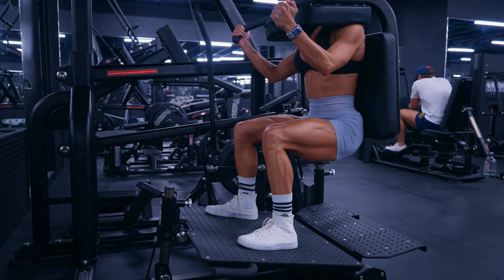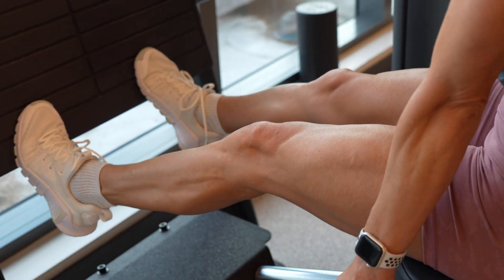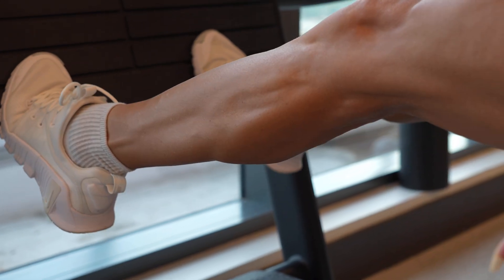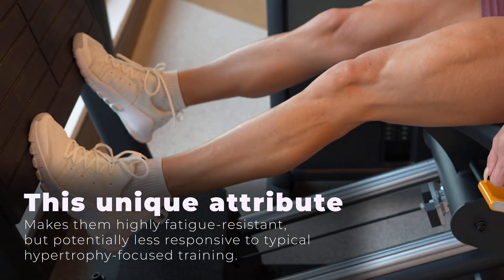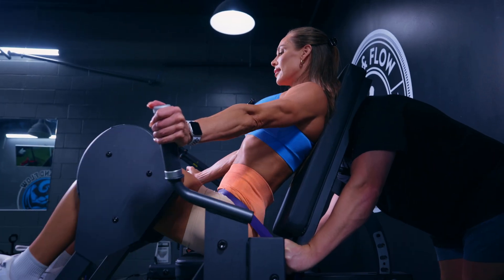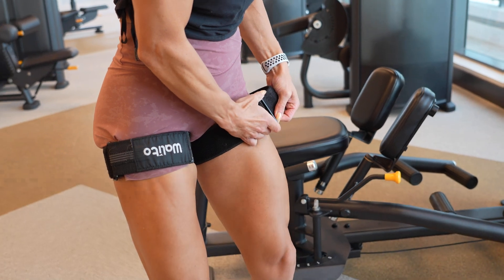However, the calves — particularly the soleus and gastrocnemius — present a unique challenge. These muscles are involved in almost every daily movement from walking to standing. They have a high proportion of slow twitch muscle fibers, which makes them highly fatigue resistant and potentially less responsive to typical hypertrophy resistance training. Calf muscles are also notoriously thought to be slow to grow, even in trained lifters, and this frustration has led some researchers to explore alternative training strategies, including blood flow restriction training, to enhance training stimulus without simply increasing volume or intensity.